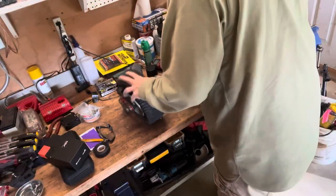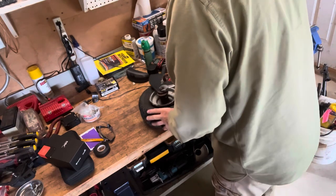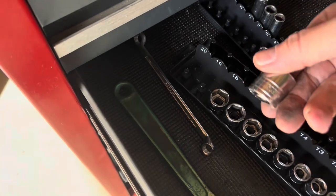All right, let's go change it. Let's see what we have — 19 millimeter. Go get a 19 millimeter socket for the other side.